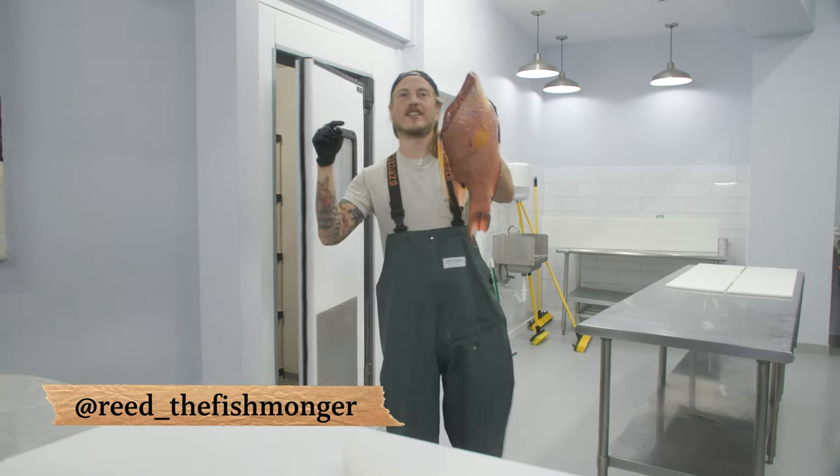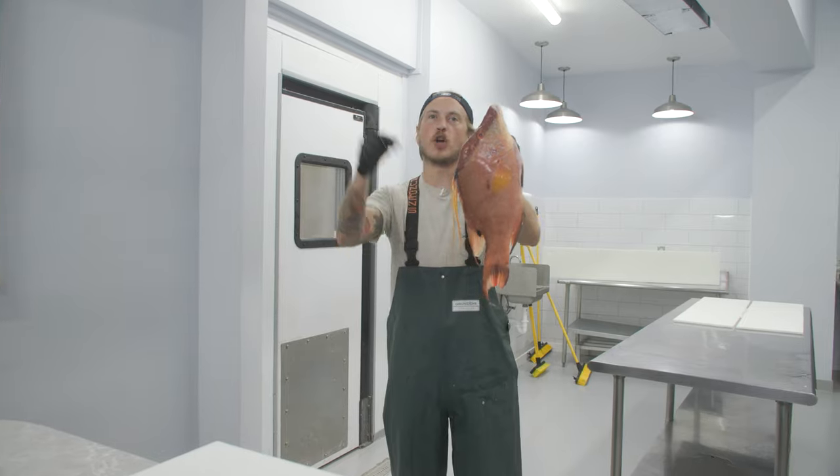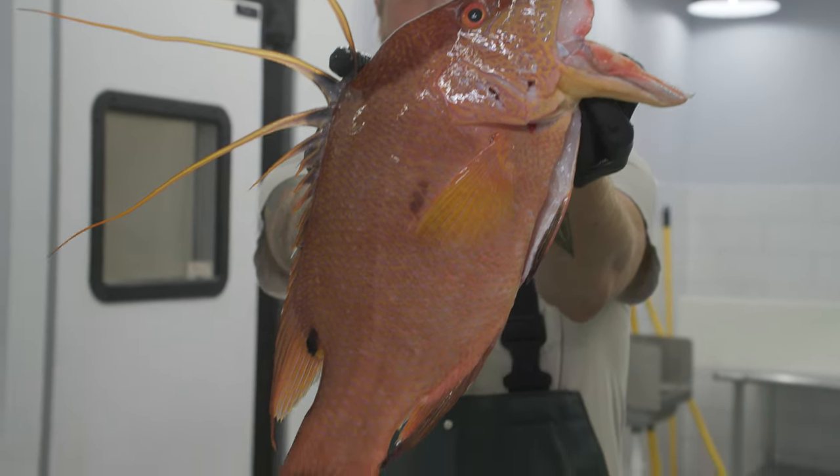What's up, y'all? I'm Reid the Fishmonger, and today we're going to fillet up the most overrated fish in South Florida. Let's go.